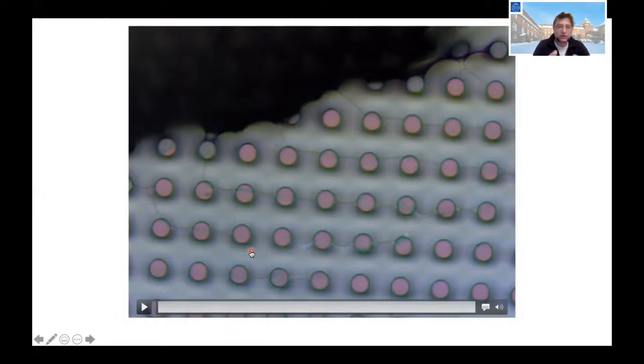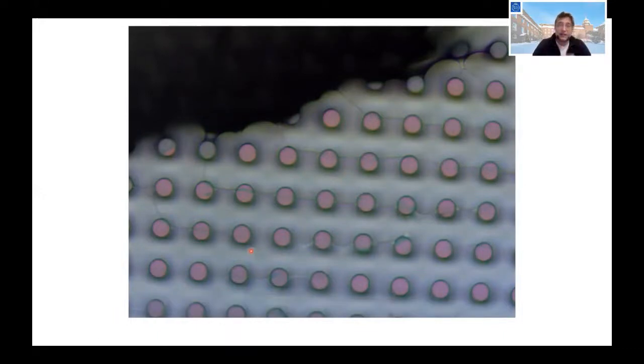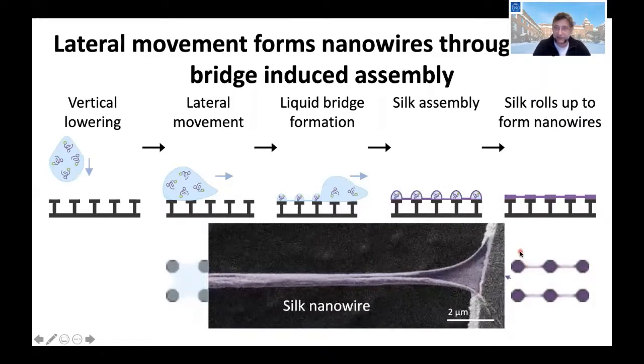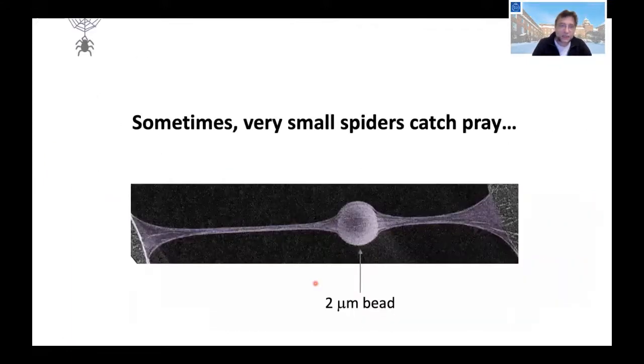To do this in a controlled fashion, we roll the droplet rapidly and create very controllable nanowires. The nanowire is really the membrane that has rolled up — the length of these nanowires is typically 10 to 20 micrometers and the diameter is 200 to 300 nanometers. By putting beads in the solution, we can also capture little beads in these nanowires.